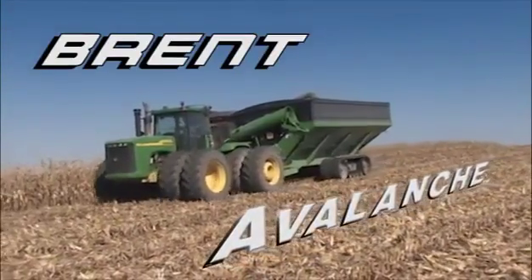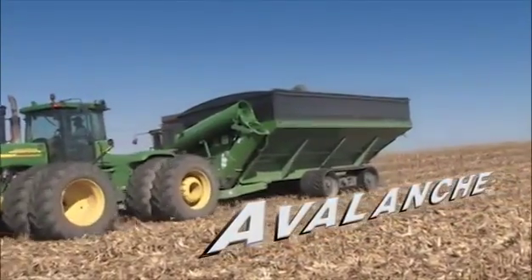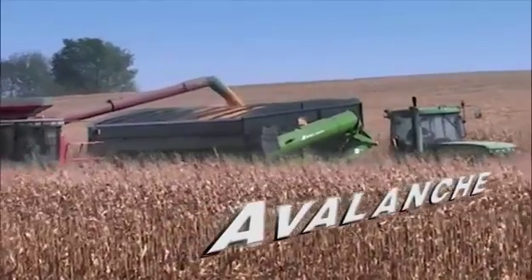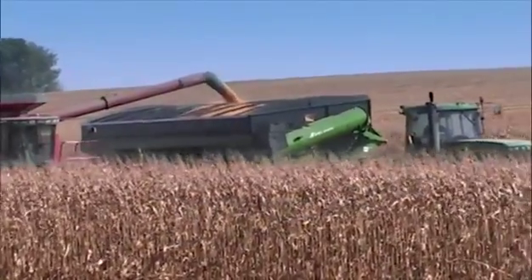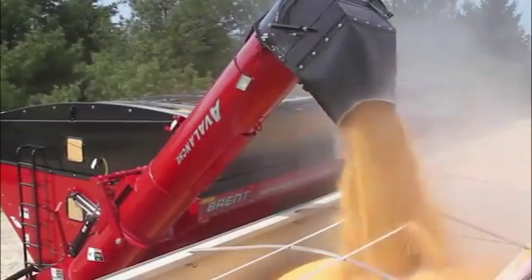The Brandt Avalanche 2096 grain cart provides the ultimate in performance, capacity, and unloading speed to meet your most demanding needs. Its 2,000 bushel payload can be unloaded at up to 1,000 bushels per minute.